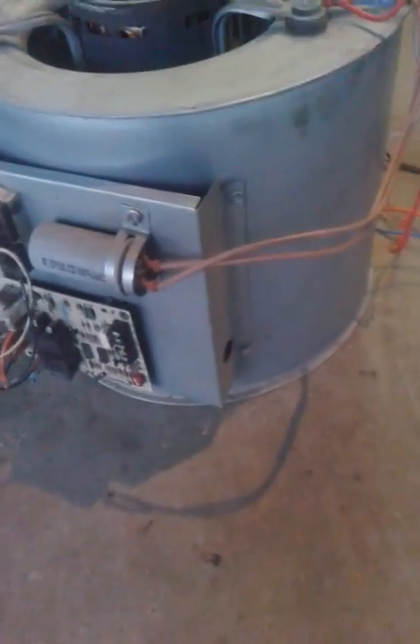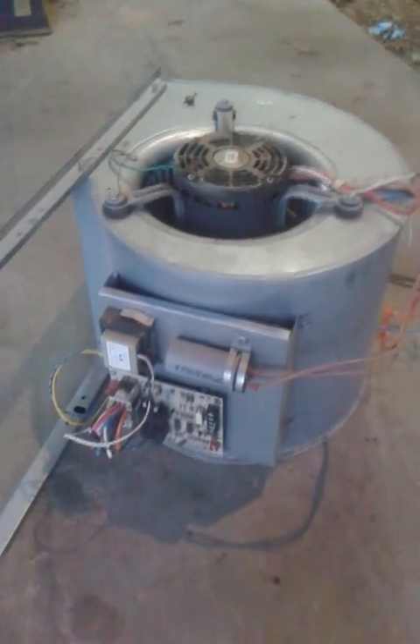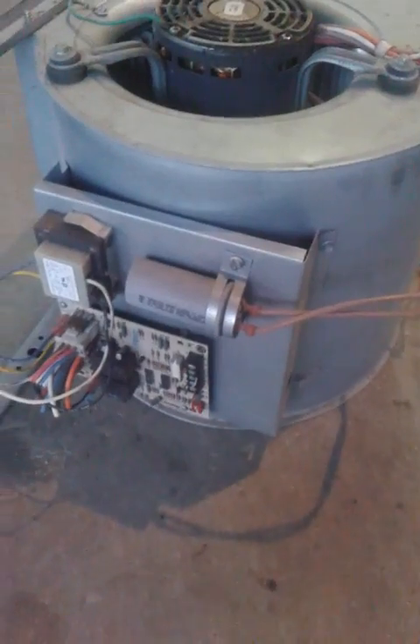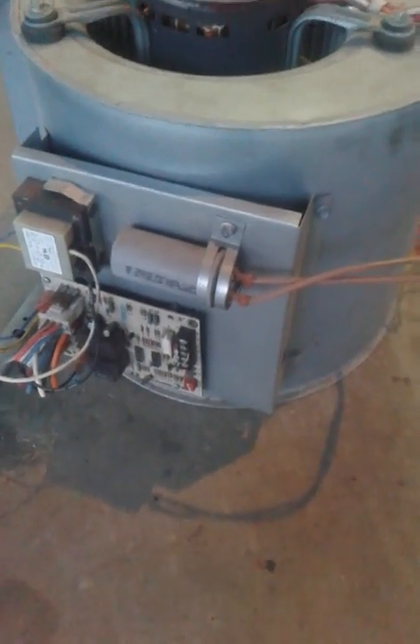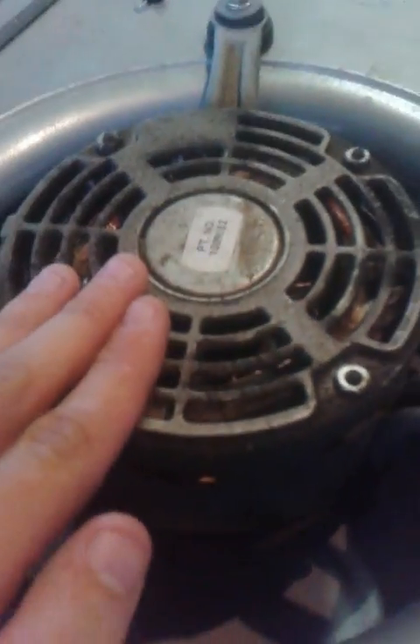Hello everybody, this is Benny the Kid and today I'm going to show you how to take an indoor blower motor off of a gas unit and convert it to a fan. This will only work if it is a gas system because it is a 110 volt blower motor. If it came off of a heat pump or a straight cool, it would be 240 volts and you would have to wire it directly into your breaker or put a 240 plug — and nobody wants that. So let's get started.